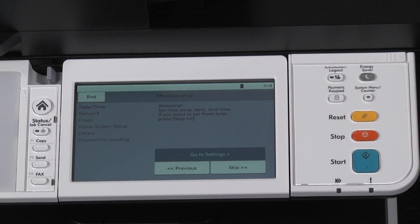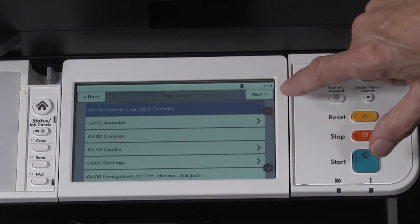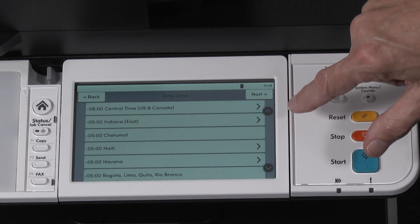You'll now be asked to set up time zone and date and time. Press go to settings. First, we'll set the time zone. In our example, we will use Central Time, United States.